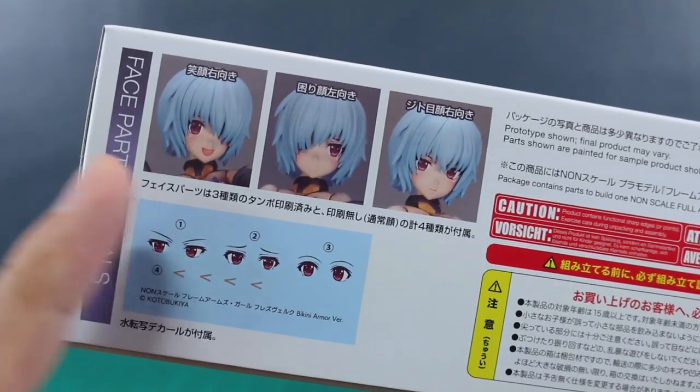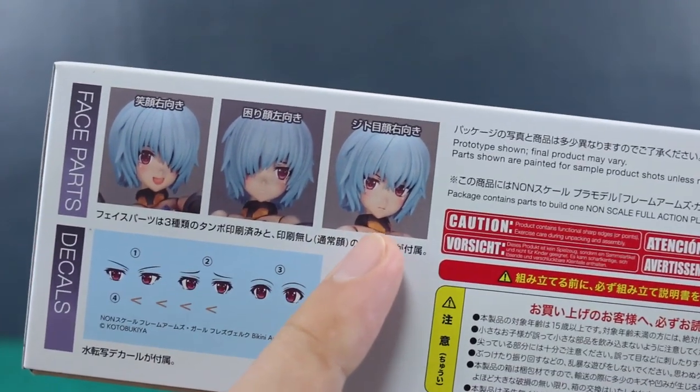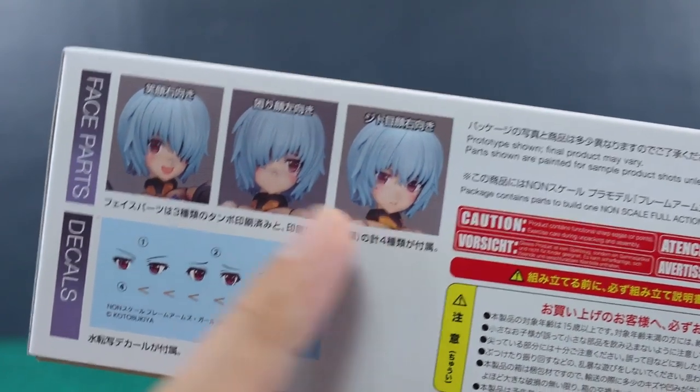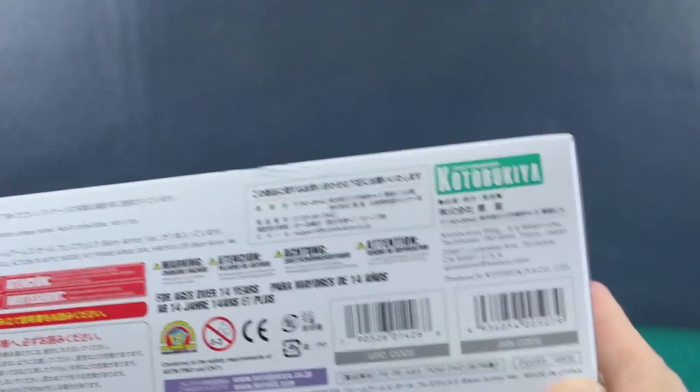You can see the options for the face. Aside from the different hair options, you do have different face options as well — a sort of standard, determined-looking face, a little bit sad face, and a little bit happy face. You have a nice range of emotions there.